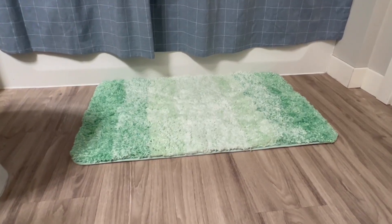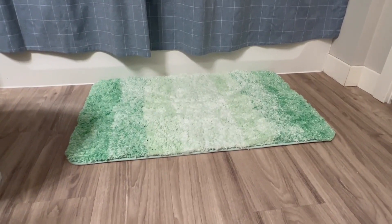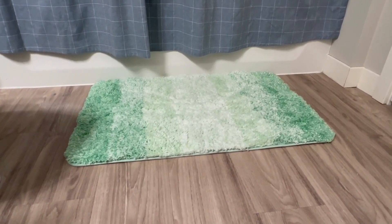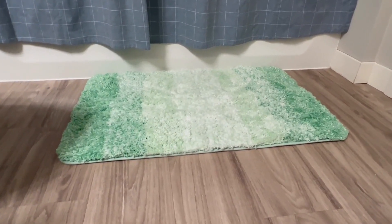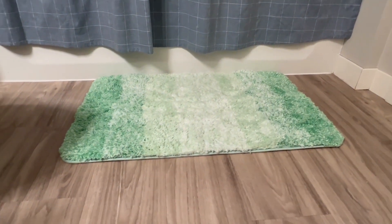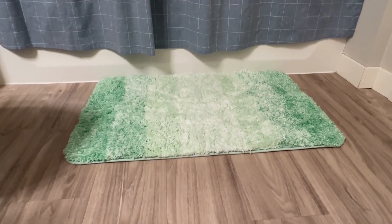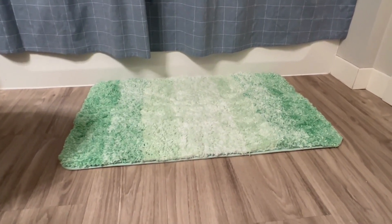I'll do a quick review on this mat that I bought on Amazon and go over some of the questions that I had before buying it. I was a little worried about the color not being the same — sometimes they don't match. And then I was worried about it not being as absorbent as they say it is — I don't want water spilling all over my floors. And then third, is it as soft as they say it is?